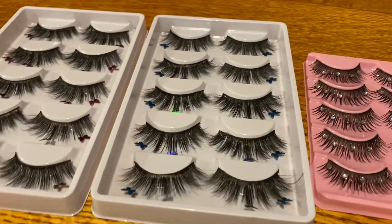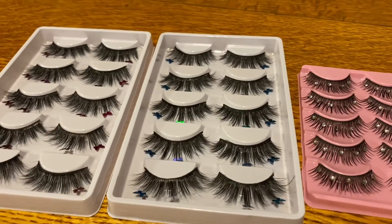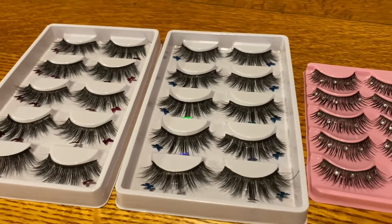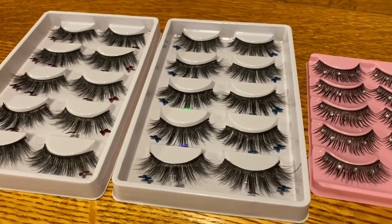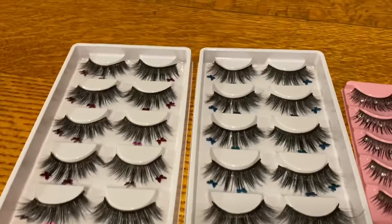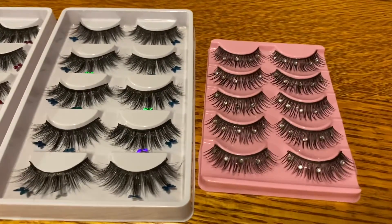I will never knock another woman for starting a business. I think even if you're selling the same thing as somebody else, there's always room for it — there are a million brands who sell things. You just have to make it your own. I just wanted to show you guys these — they are so freaking beautiful, I love them so much.